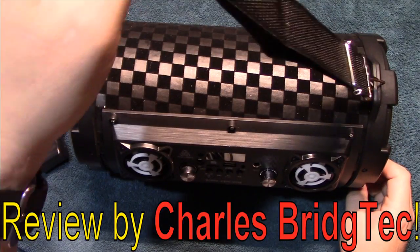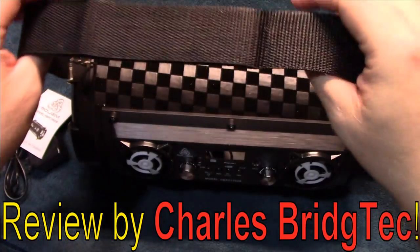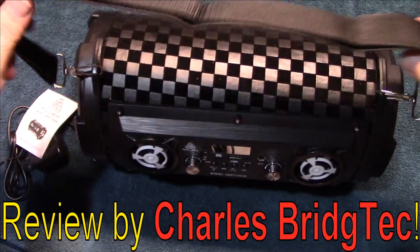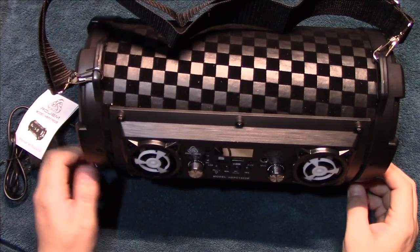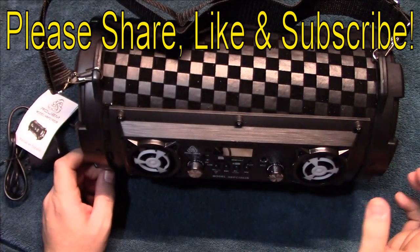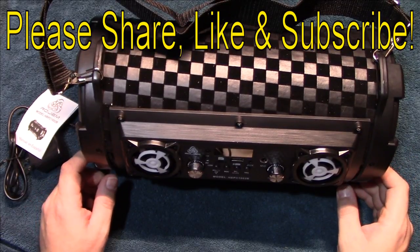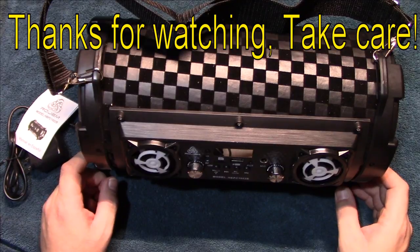I put the strap on — it is adjustable, so you can make it longer or shorter to use as a handle for your boombox. Feels pretty good. Well, that's it for me. I hope you enjoyed this video. If you did, please share, like, and subscribe so I can bring more of these types of Bluetooth boomboxes to you in the future. Thanks for watching, take care.